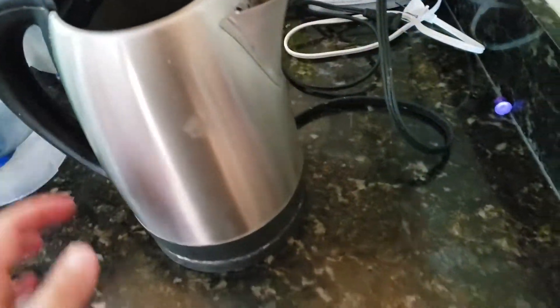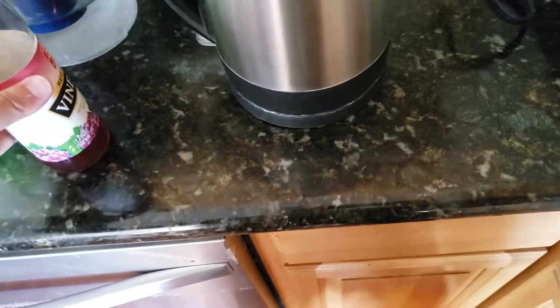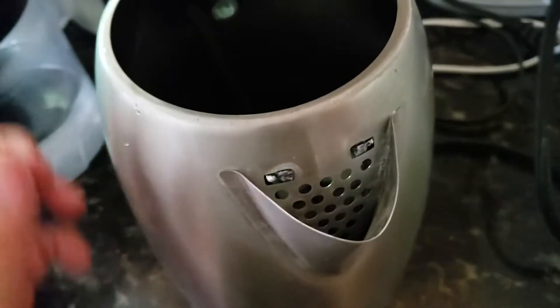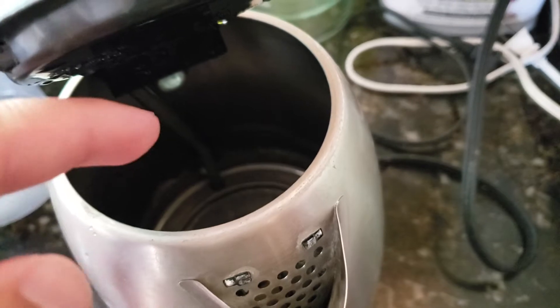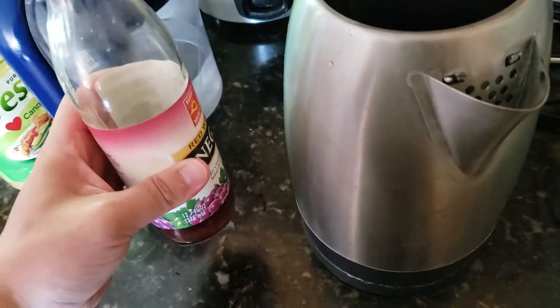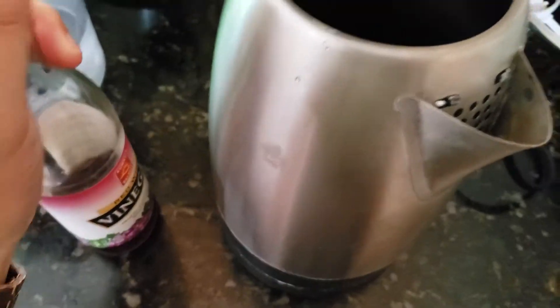The way to clean it is to use vinegar. I don't have regular vinegar — I've got red wine vinegar, so a little higher class. Let's see if it works. You want to cover the whole thing. I'm not saying you have to fill it all the way up, but this thing is pretty dirty, even the heater coil or measuring element inside. If I had a full bottle of regular vinegar, I'd probably fill it to 50–75% and then add the rest with water to boil it.